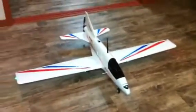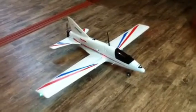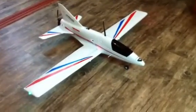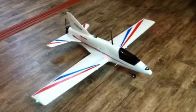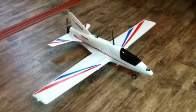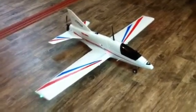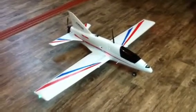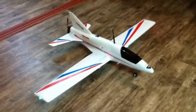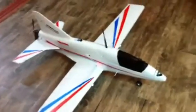I was doing some research for information on this plane on the internet and I did not find much, that's why I decided to do this little video. I still haven't maidened it with the new powertrain, but as soon as I have a good opportunity — the weather isn't great right now — I'll do it and put up my impressions in my next video. After some time I'll also include airborne footage of the flight.